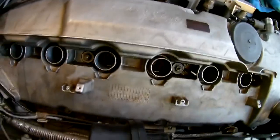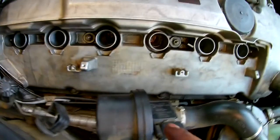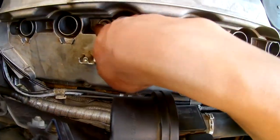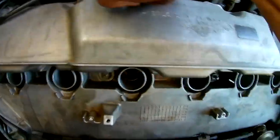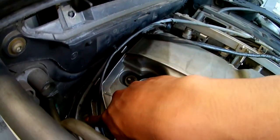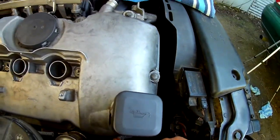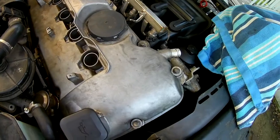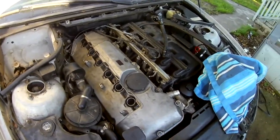I just put the valve cover back on. I did a little bit of research on the torque and the pattern. It was recommendable to start from the inside out, kind of like an X. So I started right here, then the one on the bottom, then right here, then this one and this one and that one. Then I jumped to the middle one, then the bottom one, then this one, then back to the middle, bottom, top, front - which is middle, bottom, and top. I first ended up tightening it just hand tight, and then it's supposed to be about 7 foot-pounds. Now I'm going to go ahead and put everything back together.